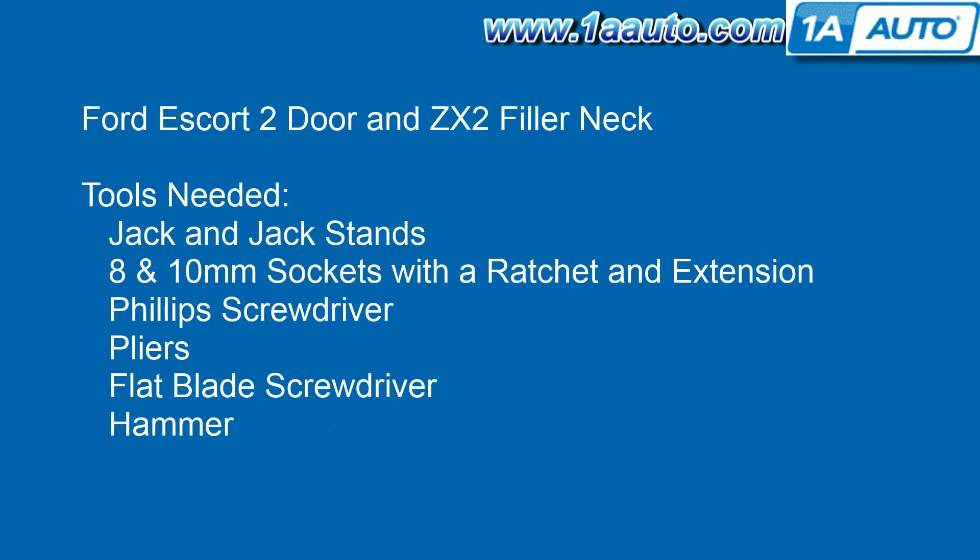Tools you'll need are a jack and jack stands. You'll need to raise the back of the vehicle in order to get some access behind the rear wheel. You'll also need 8 and 10 millimeter sockets with a ratchet and extension, a Phillips screwdriver, pliers, and a flat blade screwdriver. We also used a hammer to break one of the clamps that was rusted.